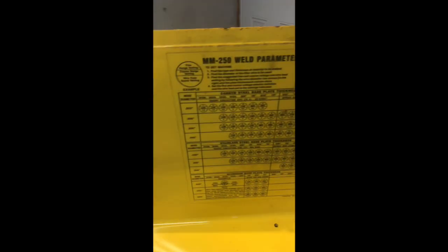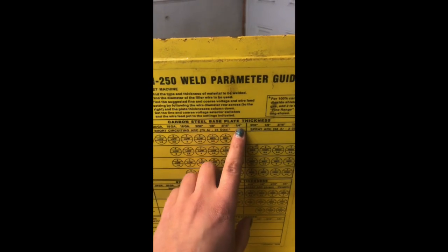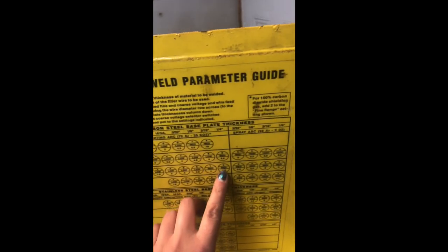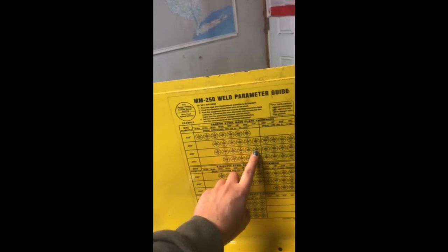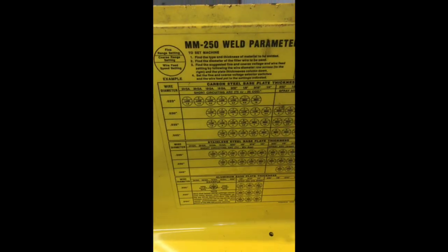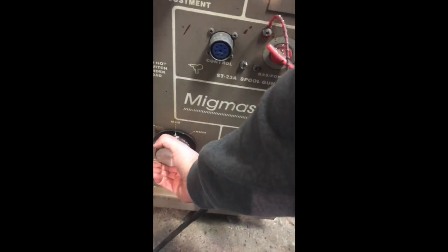I already know that our material is going to be a quarter inch thick, but if you didn't know what your material thickness would be, you can use this gauge to check it. Quarter inch. So right here we'll go quarter inch — we're using 035 wire, so we're going to come over here. It's going to be a number two for the fine range setting, medium for the coarse range setting, and 4.5 for the wire speed. So after we figure out what we need, that's when we'll come over here and set all of these. That's set.